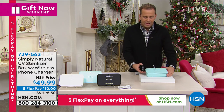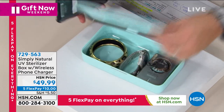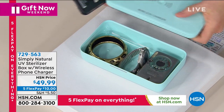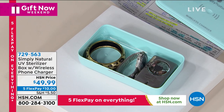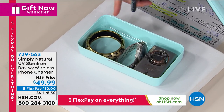This is brand new from Simply Natural — a really nicely designed product that we have basically taken to the max. You lift this up and you've got an easy on/off button. You've got UV light technology inside, and you put your phone on top, but you've also got the ability to sanitize many things.